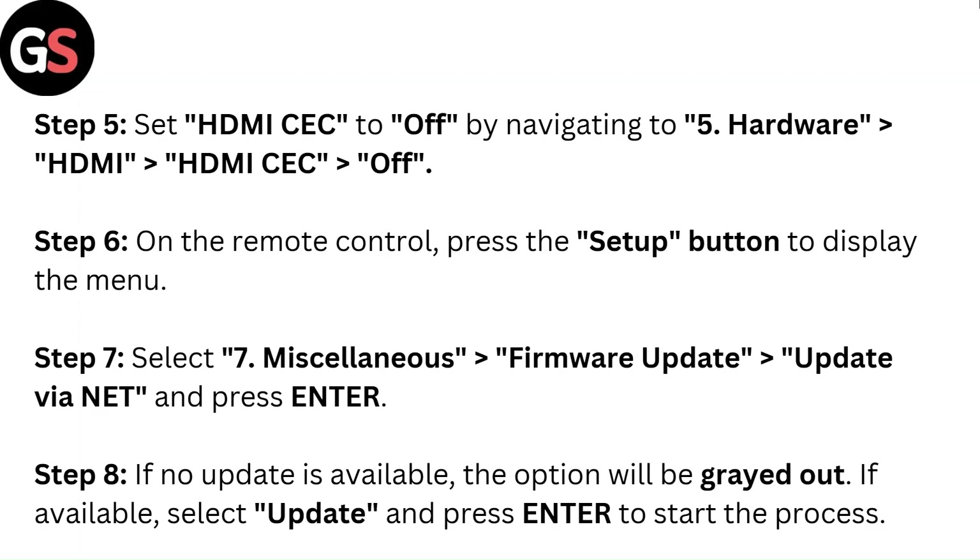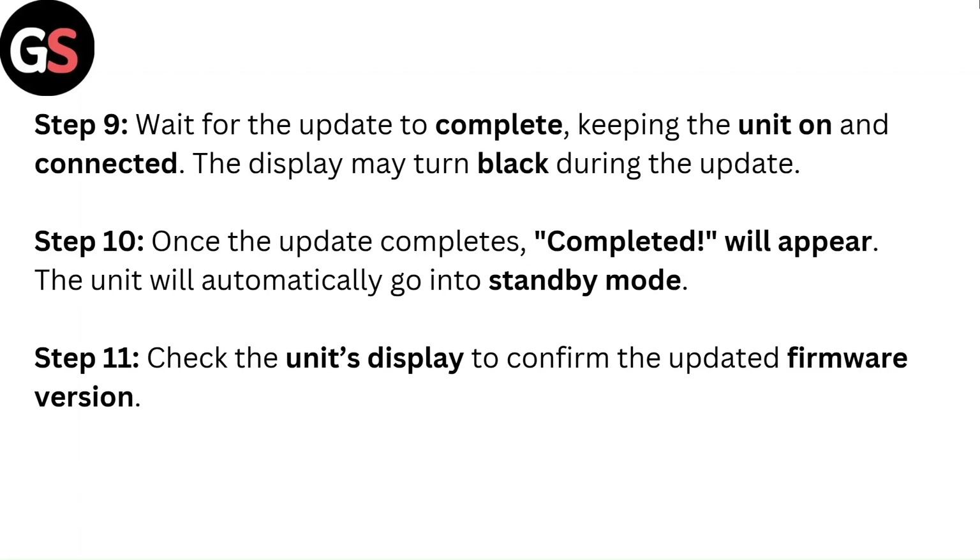Step 8: If no update is available, the option will be grayed out. If available, select Update and press Enter to start the process. Step 9: Wait for the update to complete, keeping the unit on and connected. The display may turn black during the update.